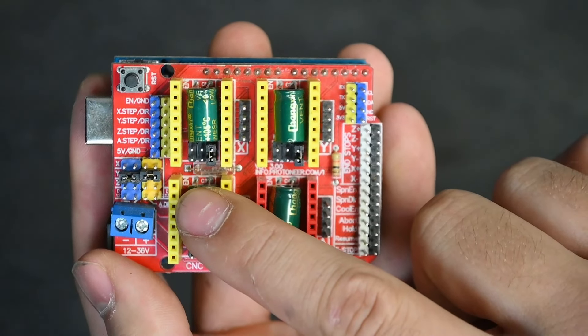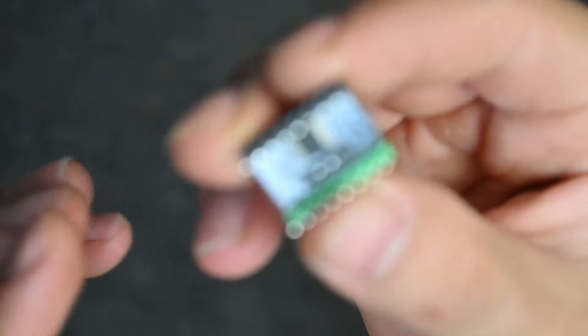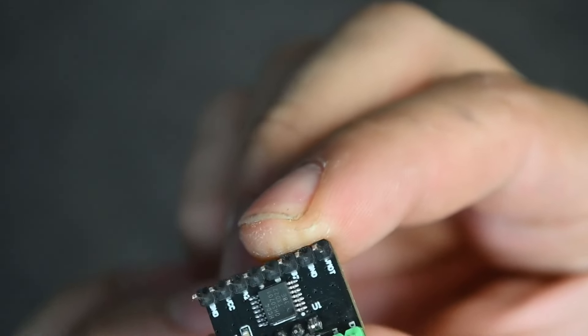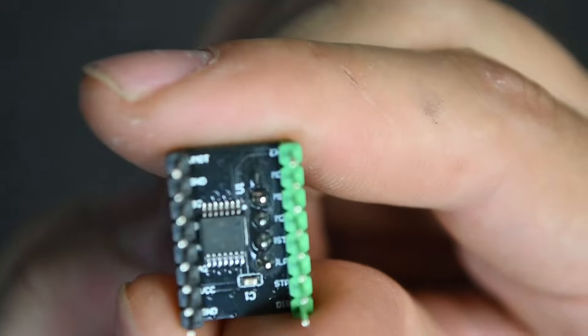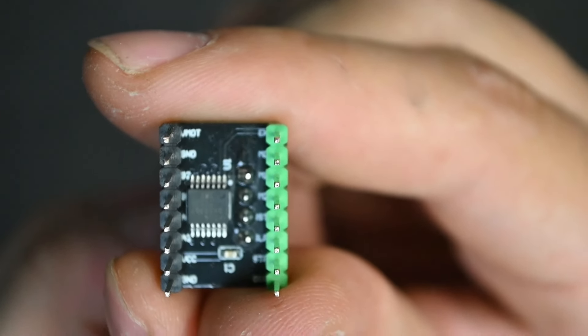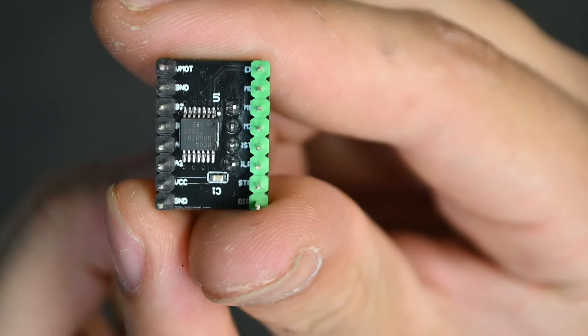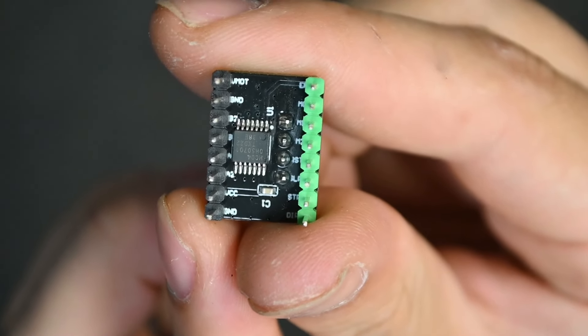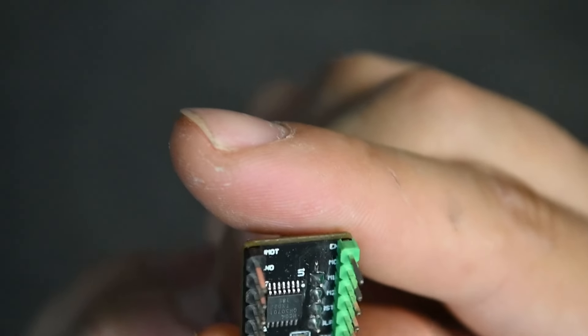On the breakout board there is an EN which stands for Enable. Underneath the breakout board there is also an EN which is sometimes really hard to see. You can see that the top-right pin is our EN — it is a little hidden underneath the plastic shrouding of the pin, so sometimes you won't be able to see it easily.